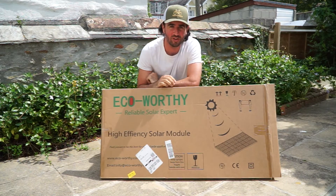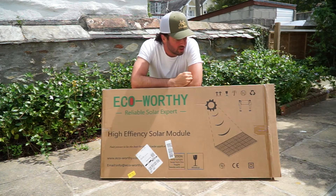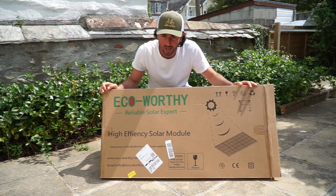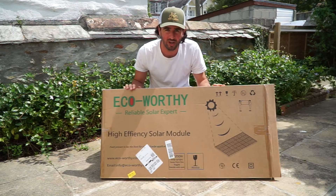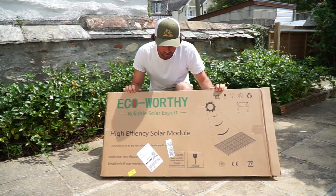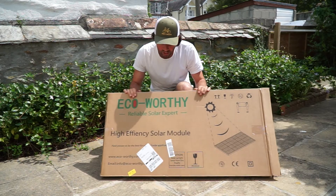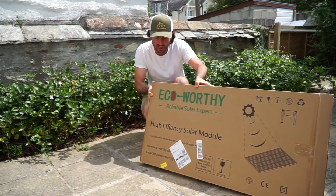Today we're going to look at the eco-worthy 100 watt solar panel. I just ordered it a couple of days ago and it's already arrived, which is great. So we're going to take it out of the box, have a look and a review of what's going on. This is actually a complete beginners kit, so let's open it up and see what's inside.